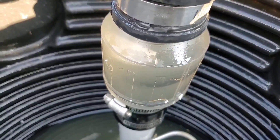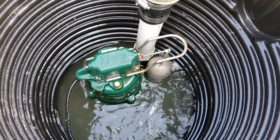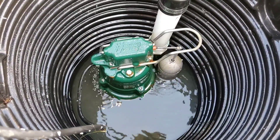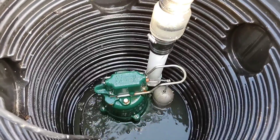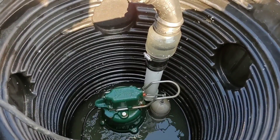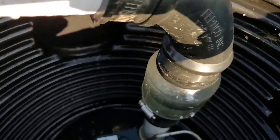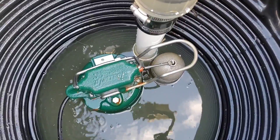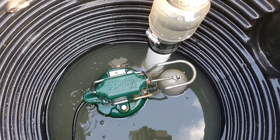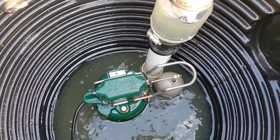We don't use check valves — that's what I want to get across. For outdoor sump pump systems anywhere in the world, you do not want to put a check valve in it. If you have a discharge line of 75, 100, or 150 feet and the check valve goes bad while you're using an indoor basin, once the pump turns off all that water comes out of the discharge line and runs back down into the sump pump basin until the float turns the pump back on. This keeps repeating over and over again.